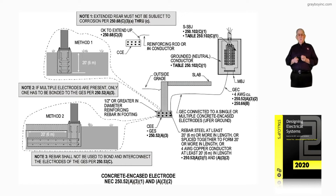Before we get into this in detail, let's review the notes first that highlight what's taking place here. Note one: the extended rebar must not be subject to corrosion, but if it is, we have to provide some kind of protection from corrosion in accordance with 250.68C3A through C.